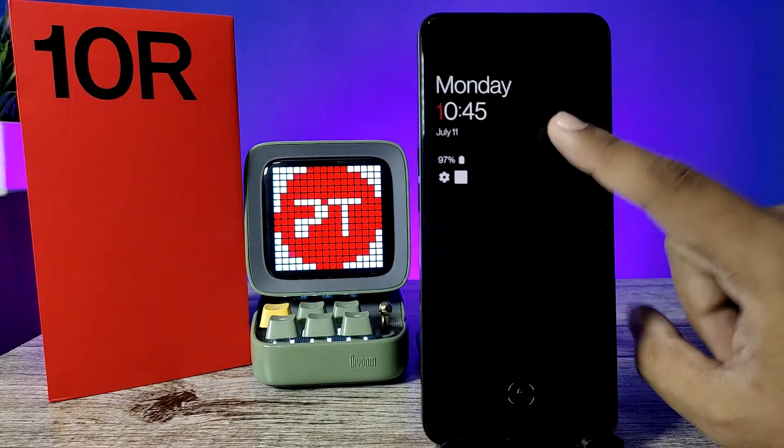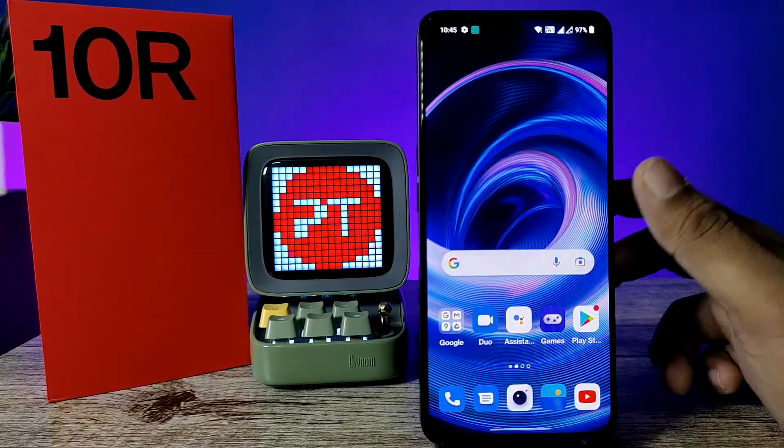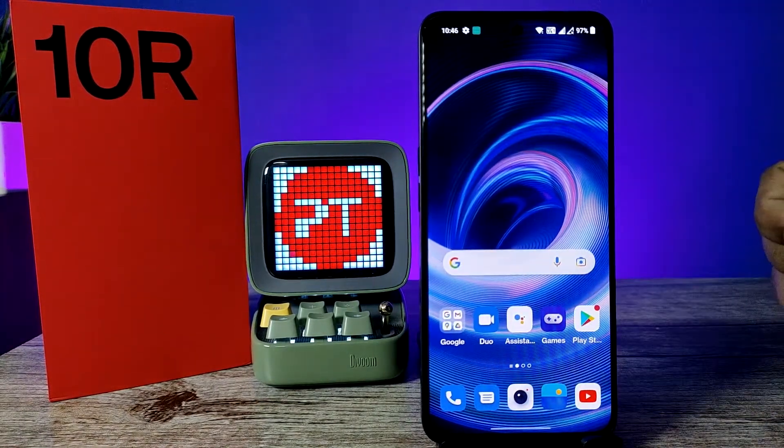Come back and try it — double tap and it will lock the screen. When you double tap again it will automatically light up, as you can see. That's all guys, I hope this video is very useful to you. If you like this video, give a thumbs up — see you in the next video, bye bye.